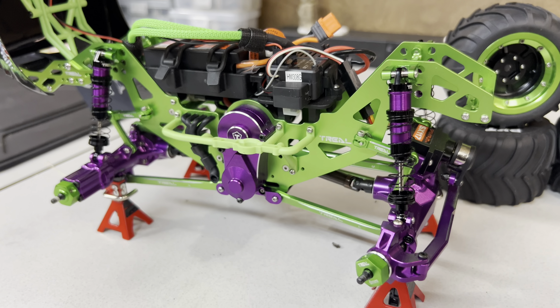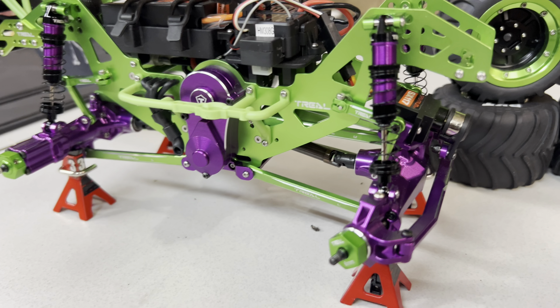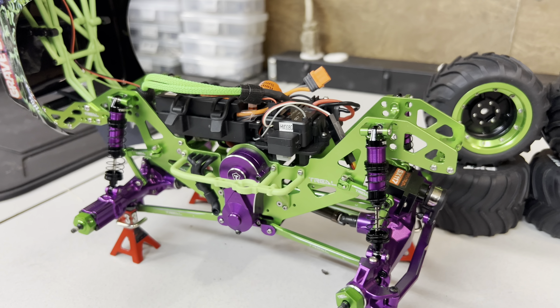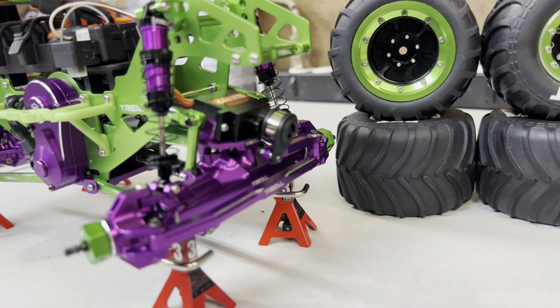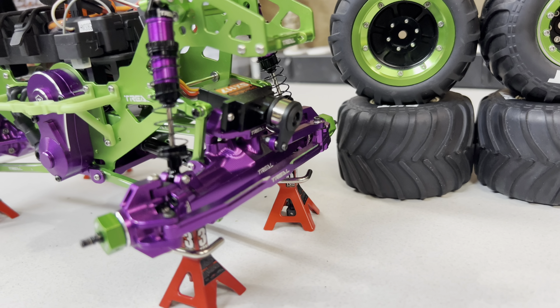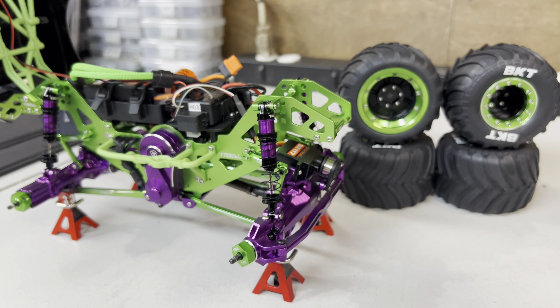The Losi ones do have a bleeder, but the problem with the Losi ones is that the bottom is plastic and not metal. So with the good comes the bad — it is what it is. This is the final product. I'm hoping Trail sooner or later comes out with their servo horn — I think that's the last piece of the puzzle that I need.